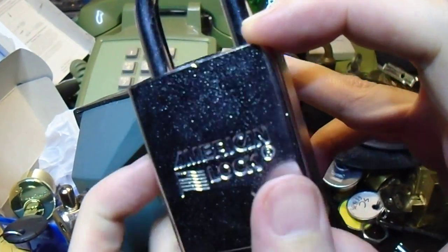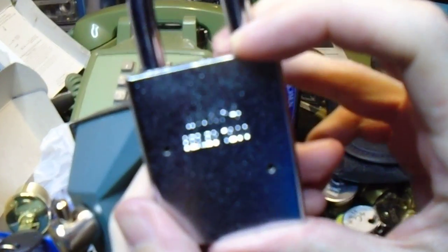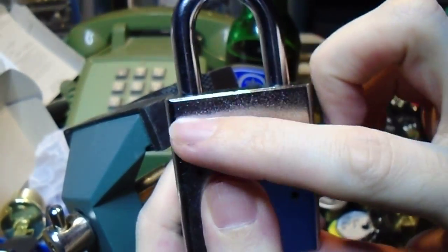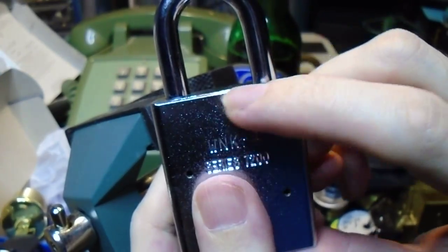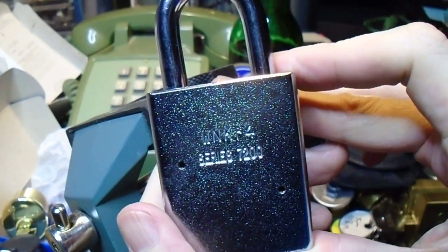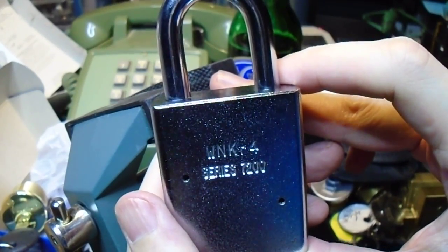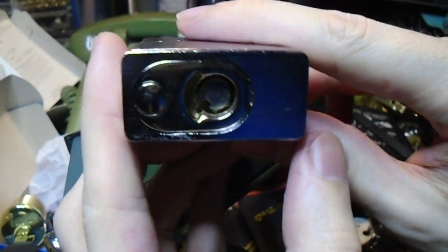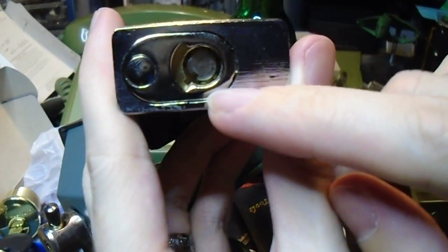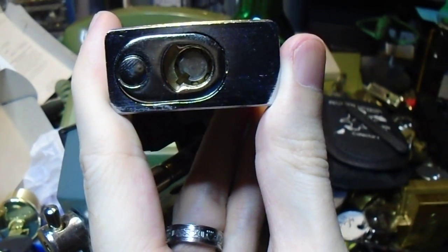This just arrived this afternoon. It is an American Lock Series 7200, which is kind of interesting, because while the shackle, ball bearing, retainer, and body design really aren't any different from just about any other American Lock that you'll encounter, what makes it kind of unique amongst padlocks is that it uses a 7-pin tubular lock core.